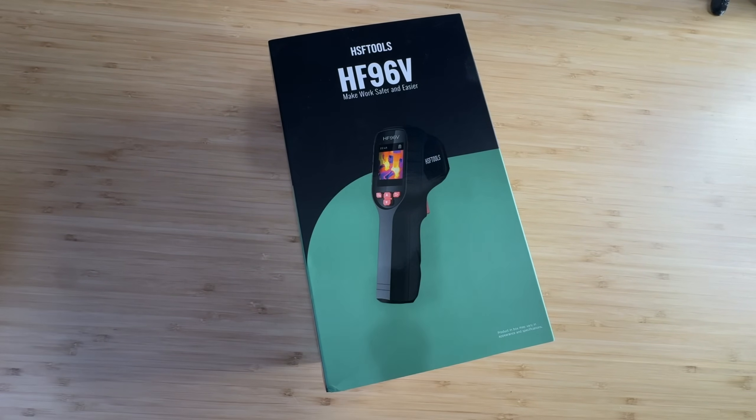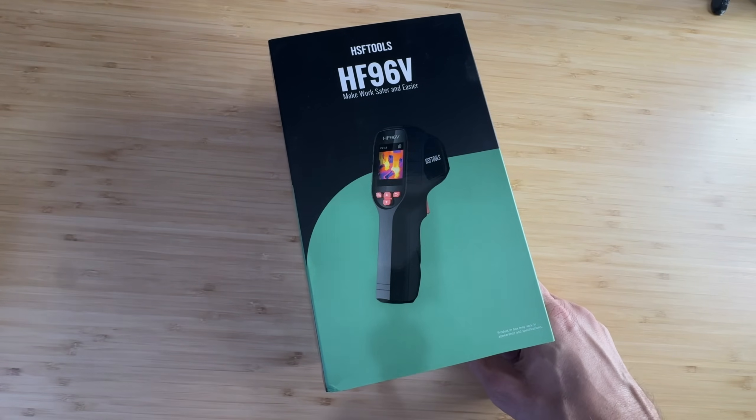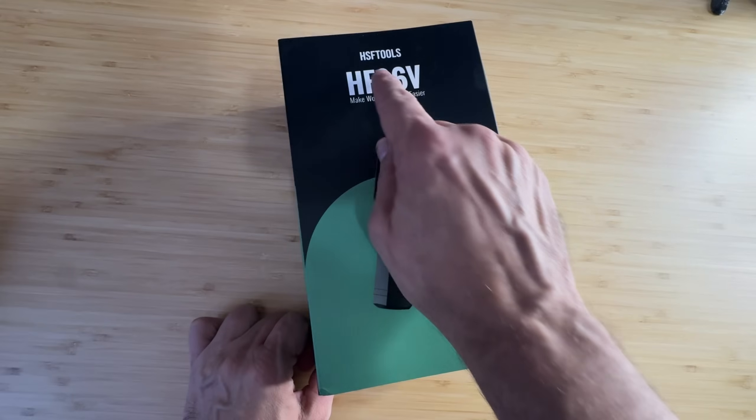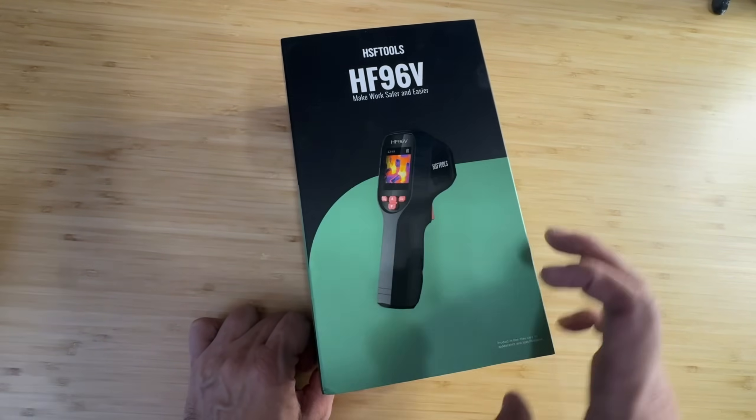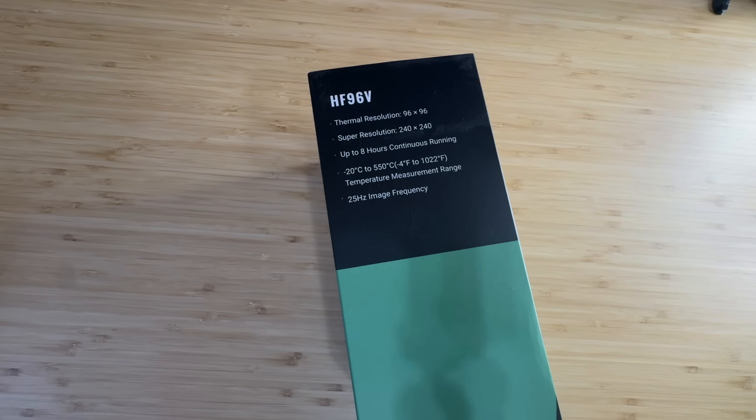Let's take an up-close look. It has both a thermal camera and a visual camera — 240 by 240 super resolution and 96 by 96 IR resolution. It's a thermal imaging camera with a laser pointer, 25 hertz, and a 50-degree field of vision. It works from negative 4 degrees Celsius all the way up to 1,022 degrees Fahrenheit. It's an IP54-rated infrared camera — a great brand designed to make work safer and easier.